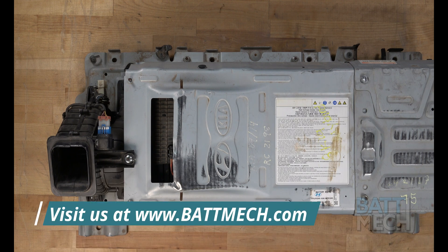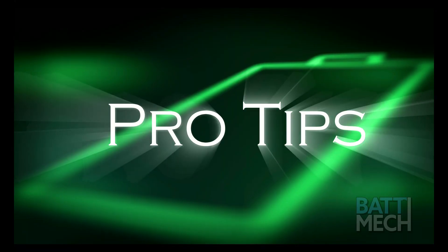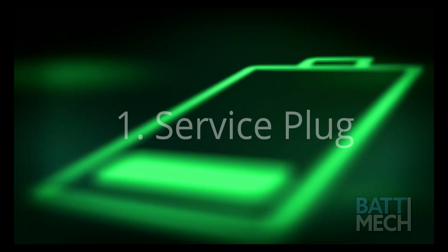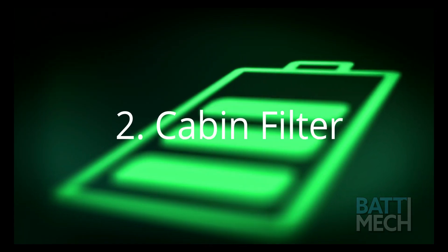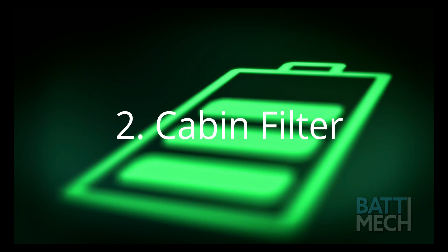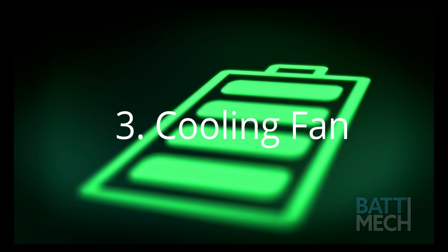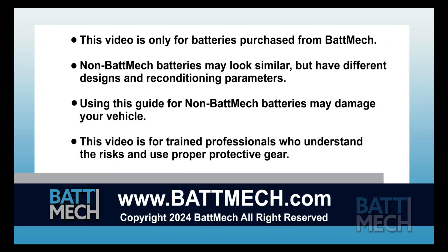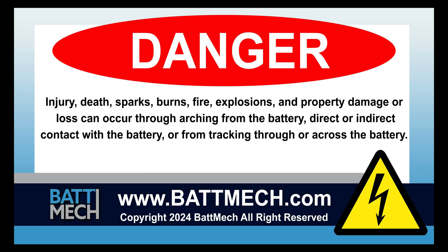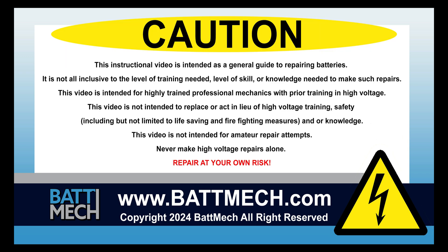Your Hyundai-Kia battery is ready to be reinstalled into your vehicle. Here are a few pro tips: be sure the service plug is secured properly, otherwise you'll get error codes. You'll also want to clean your cabin filter every three months. Be sure to clean your cooling fan, as dirty cooling fans can cause the battery to overheat. This concludes our how-to demonstration. Remember, as a highly skilled mechanic with high voltage training, to wear the appropriate personal protection equipment your shop requires. Stay safe and thank you for shopping on batmec.com.